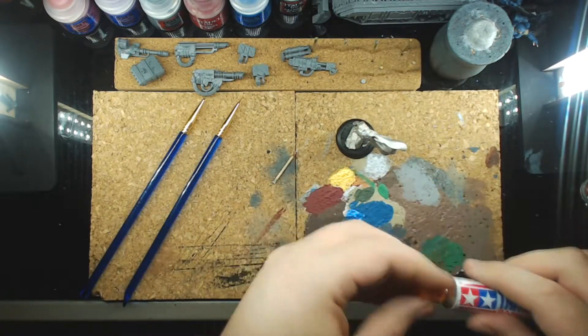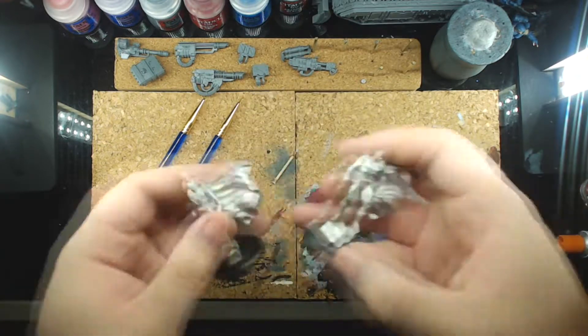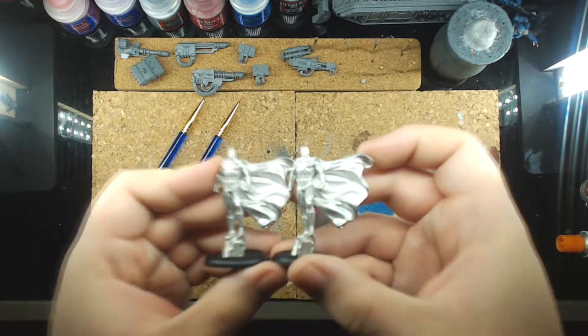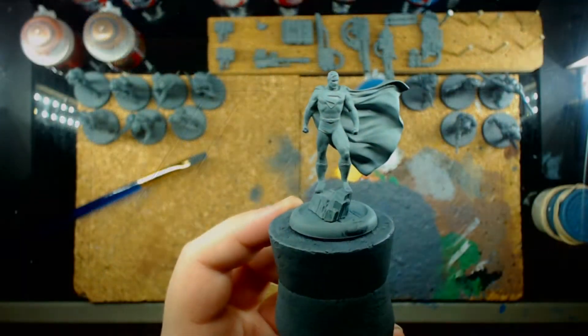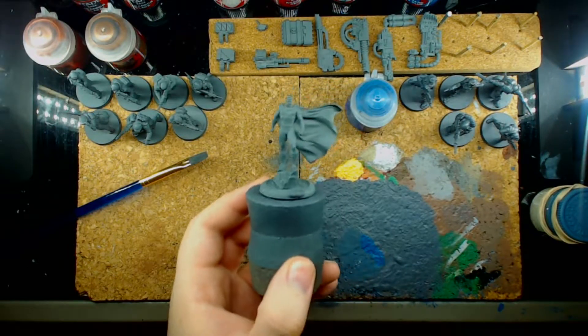Not gonna lie, I got extremely lucky with the way I applied the putty to the character. It ended up drying in a perfect pattern — the new hairline lined up perfectly with the original sculpted hairline. Then, after a quick spritz of Mechanicus Standard Grey, he was ready for painting.